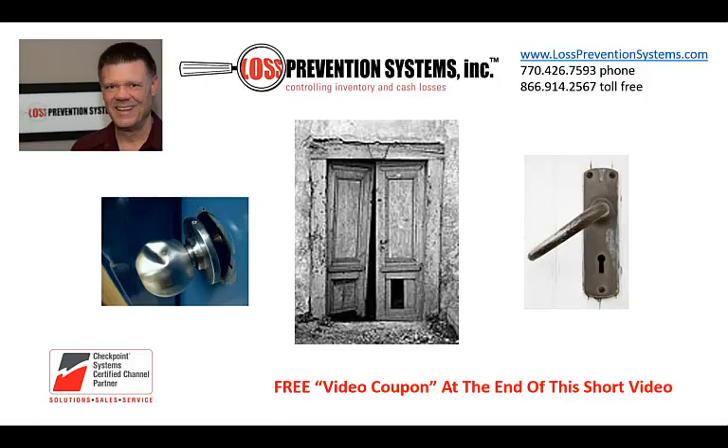Doors which are loose and rattle or are in generally poor condition can and will cause a phantom alarm. The culprit could be a loose handle or knob. Is the door itself or the door frame rattling? Remember, the condition of your doors is often the very first impression a customer has of your business.